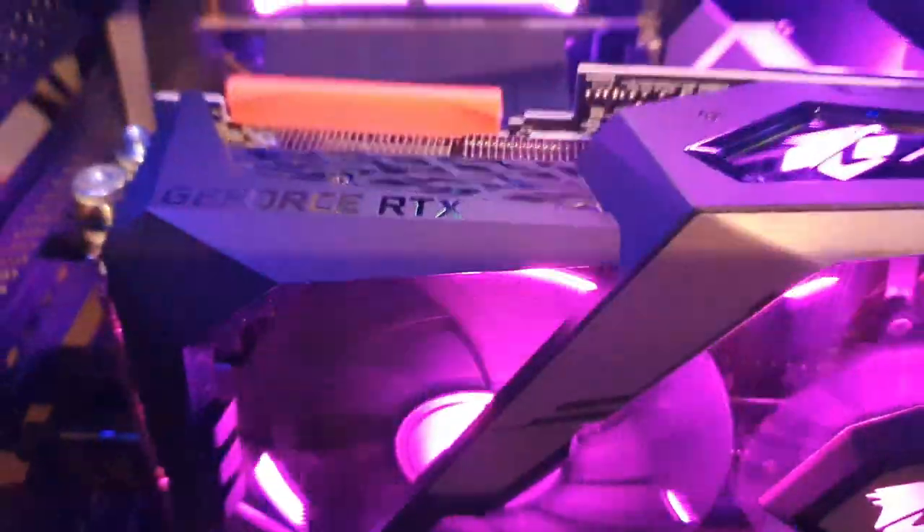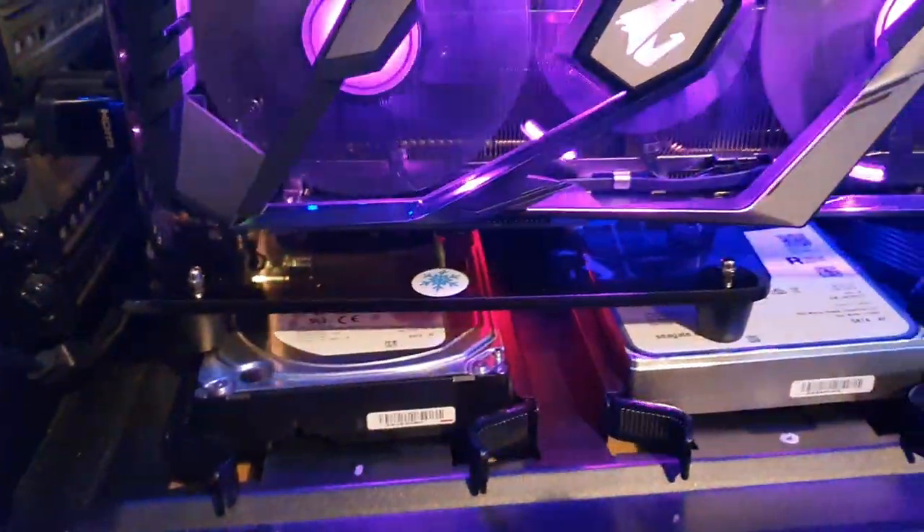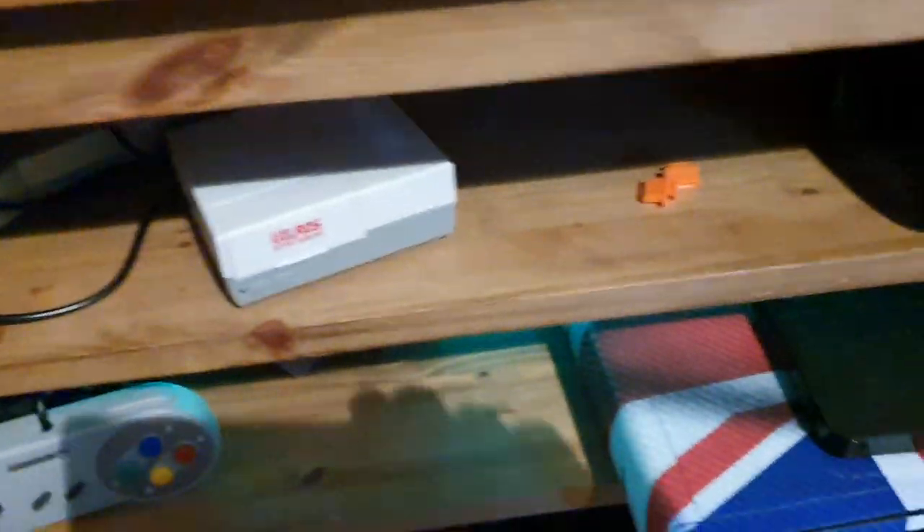The GPU is now plugged in the top slot via the riser board and it sits on top of the drive. It's not perfect as this case is a bit tight for doing it this way. I've got the HDMI plugged straight through the back, and I've got a little extender for the DisplayPort which goes there so I can unplug the VR unit without any aggro. I think it's just going to sit on the back of the desk like that.